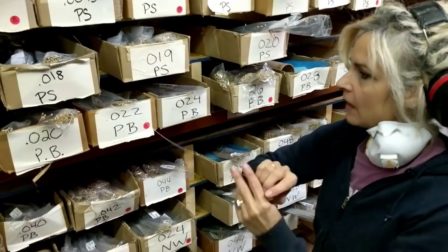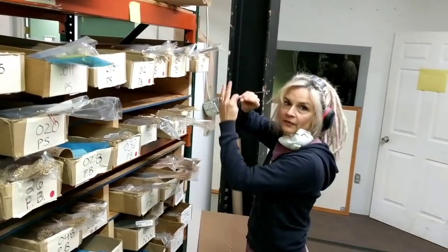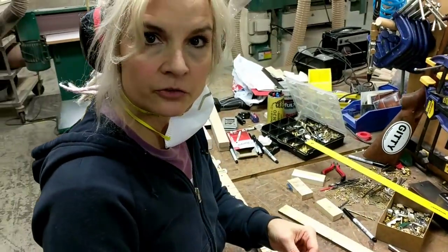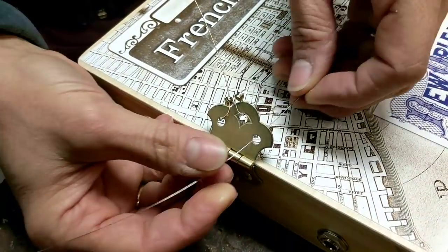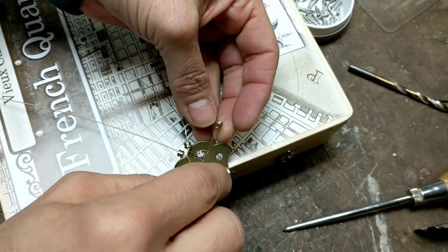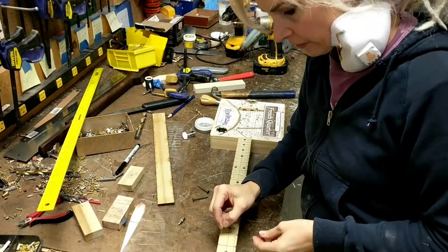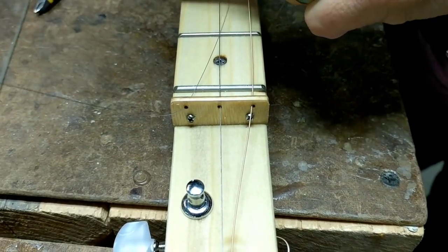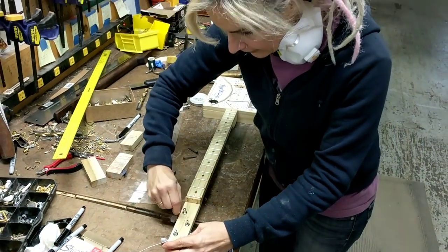For this guitar I'm going to use 22, 14, and a 10. I'm feeding my string through the hole in the tail piece, and then I loop it around into the little end there to give it a little extra strength. Now I'm feeding my strings through the little holes in the string retainer that we make here at CB Giddy on the laser cutter — I really like them because they hold the strings exactly where they want to be. Then I just loop around the tuner.